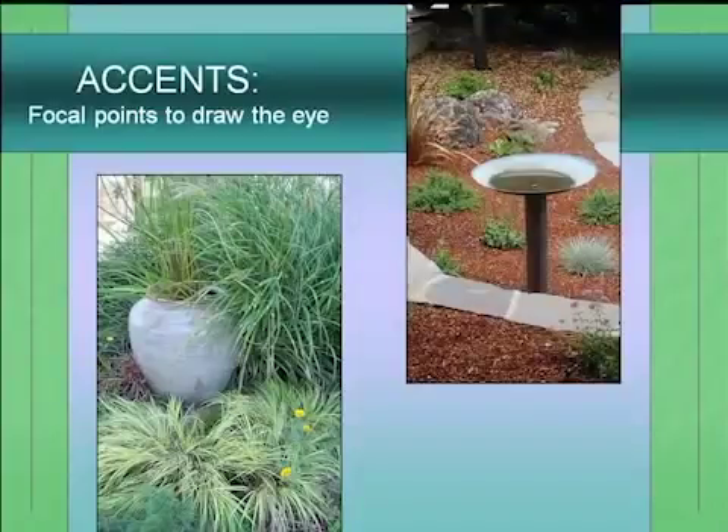It's good to consider accents in your garden — focal points that draw the eye. A birdbath is often a good one; it also creates habitat, which will be the topic of another talk. Or a pot or something like that.